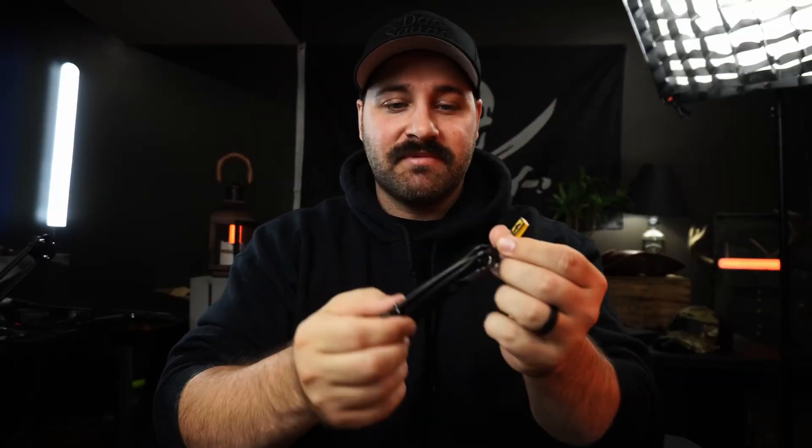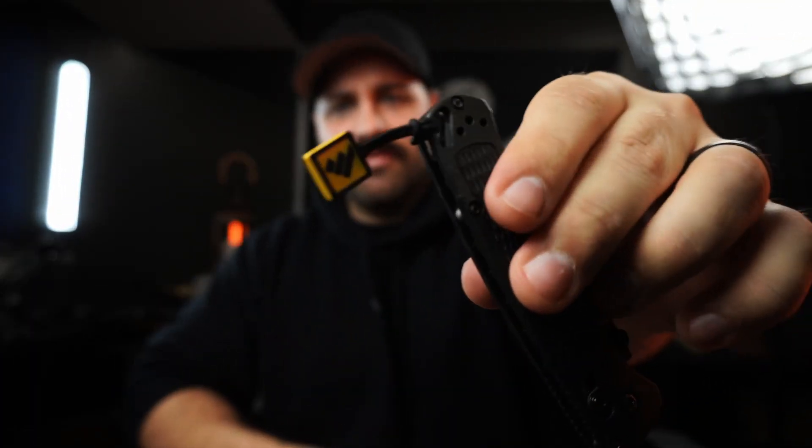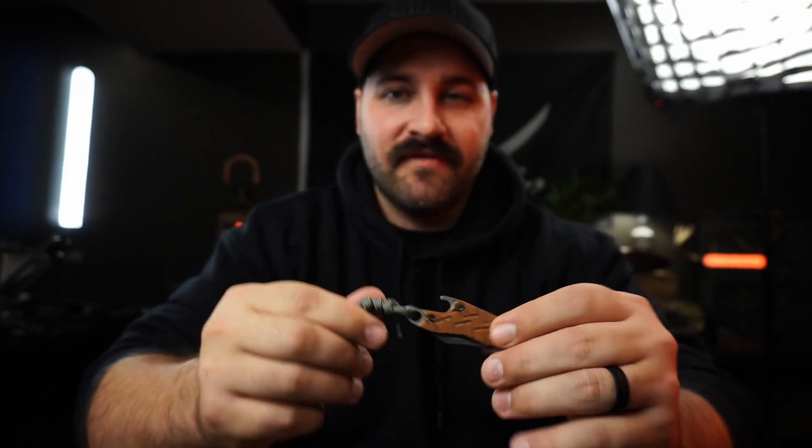Before you click off or say I'm crazy for putting a lanyard on a knife, just hear me out. This is a Benchmade Bugout and I have a little bead lanyard on there. I carry my knives primarily deep pocket, so it's sitting really deep in the pocket — I can just grab that lanyard and pull it right out.